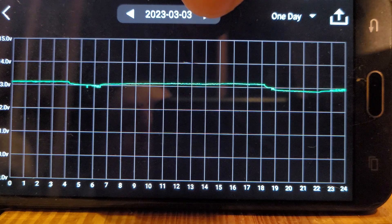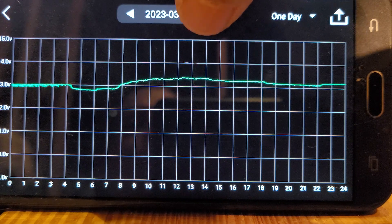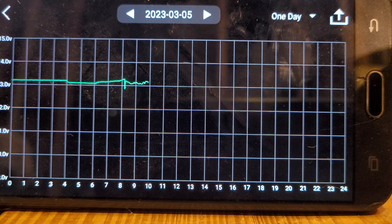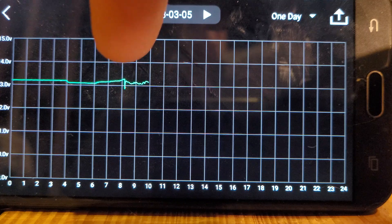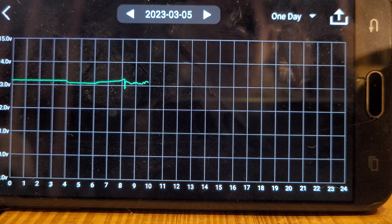Moving on to where we are now — on, off. I haven't had the sump pump on for the past couple days. This big dip you see here this morning, right there in the middle of my finger — I had the vacuum cleaner on. That draws quite a bit, but hey, it powers the vacuum too, just so you know.